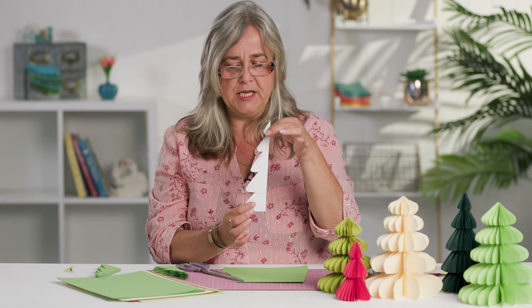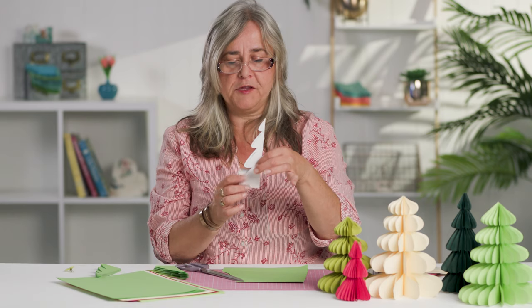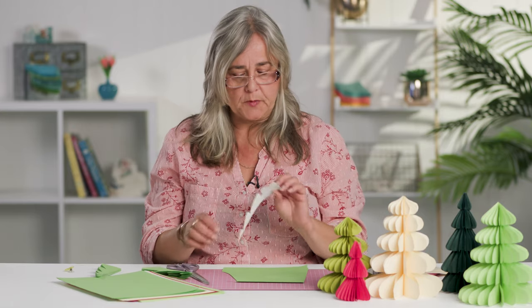You can use them year after year, or until they go out of fashion. There'll be a link in the description below so you've got a template for your Christmas trees. There are two shapes of tree, and each tree can be either five leaves high, four leaves high, or you can get it down to three leaves high, so you can make a variety of heights and widths.